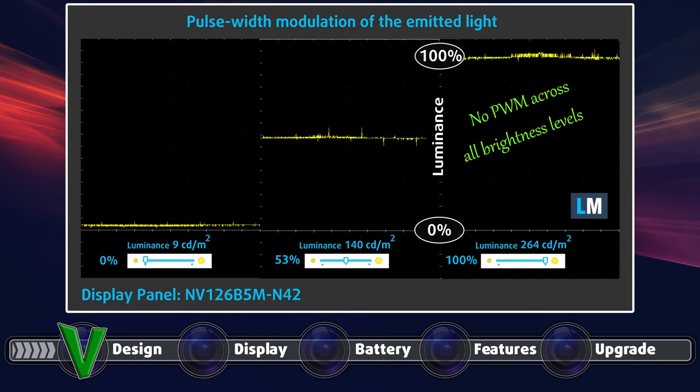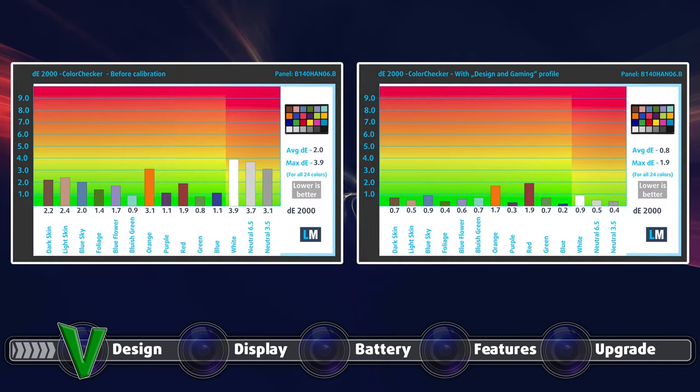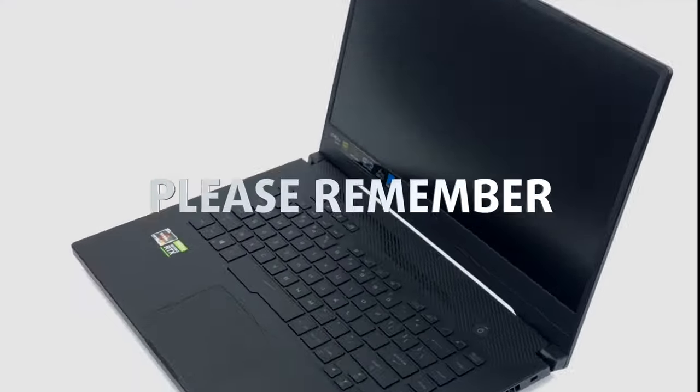Going back to the main screen, it shows 97% coverage of the sRGB color gamut. We tested the main display both with factory settings and with our design and gaming profile applied. While the color accuracy is quite good out of the box with a Delta E value of 2.0, it becomes even better once we apply our profile, which brings the Delta E value down to 0.8.